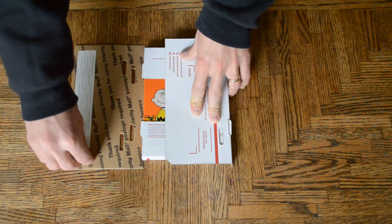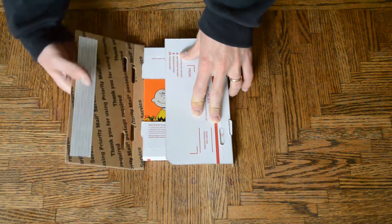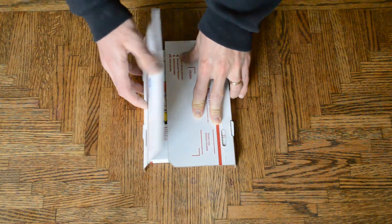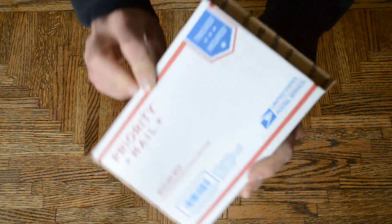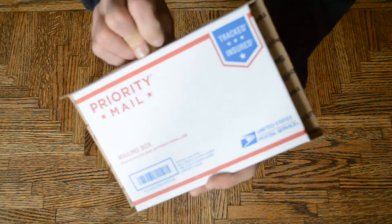And at this point, you would take the tape off and then fold it over and seal right there, and that's what it would look like. Looks a little strange, but it is how it's supposed to look.